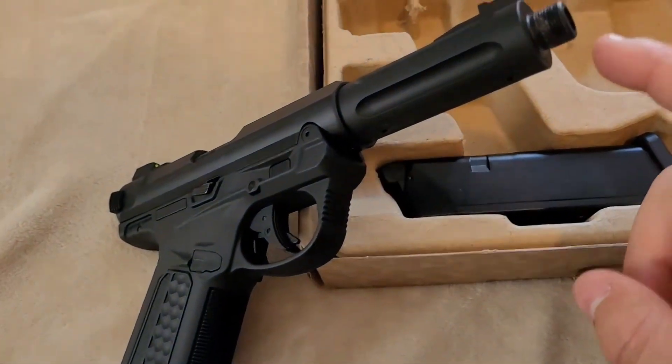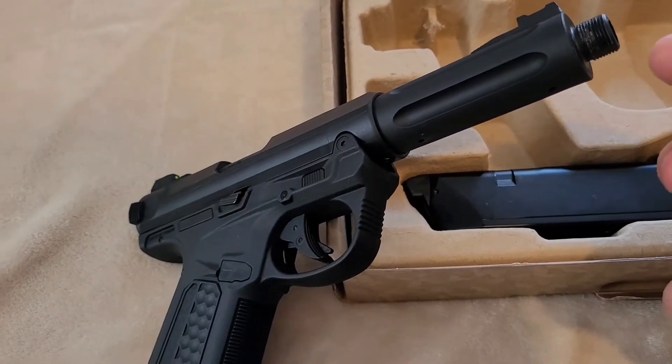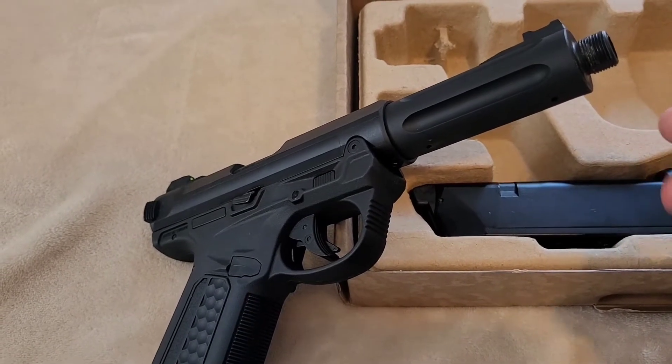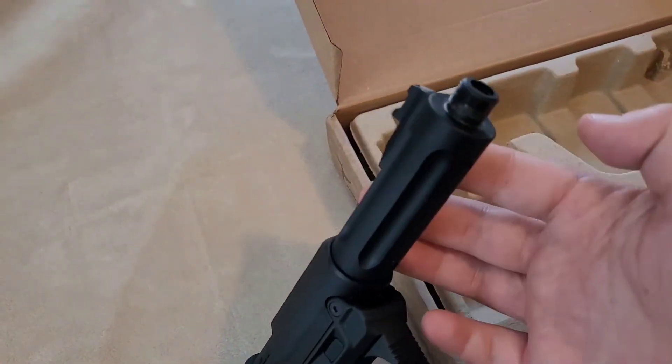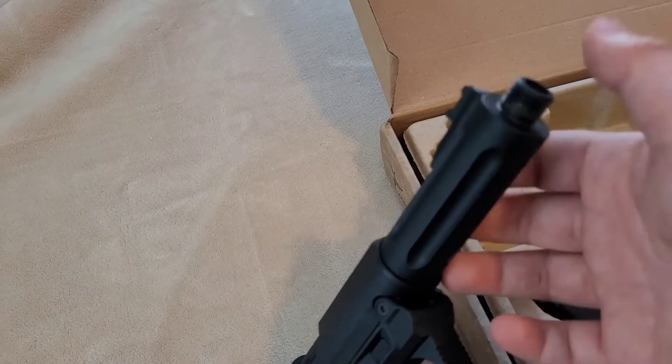The red muzzle cap was very hard to take off. What worked for me was taking a hair dryer, putting it to max heat and max pressure, blowing it on there, and then using a screwdriver to kind of break it off.